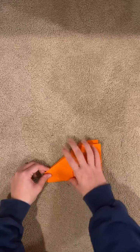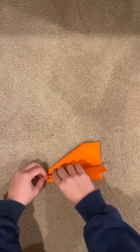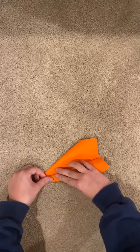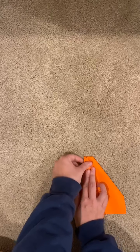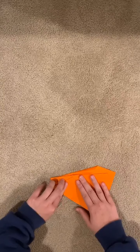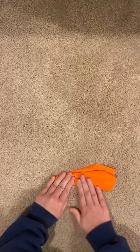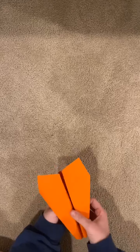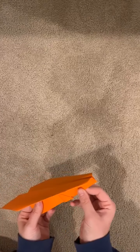From there, super easy — you bend down the wings. You can really do whatever you want here. I personally line this line up with this line and fold, then swap it to the other side and do the same thing and fold. And then ta-da — you've got your little paper airplane. Very easy.